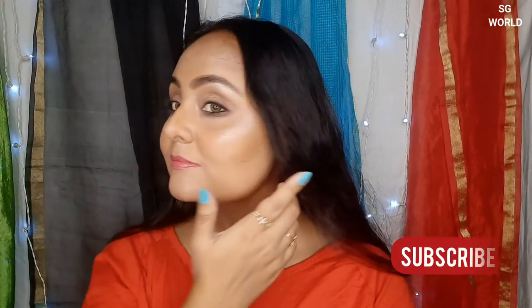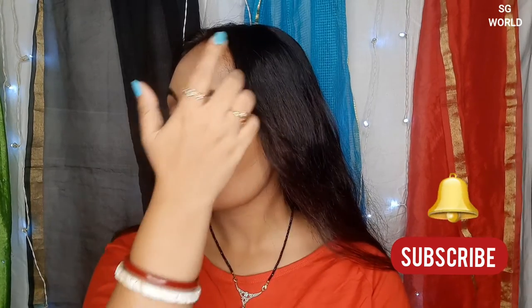Hey everyone, welcome back to my channel. If you are new watching me, I am Sangeeta. If you are not subscribed to my channel yet, please subscribe and hit the bell icon for upcoming notifications.